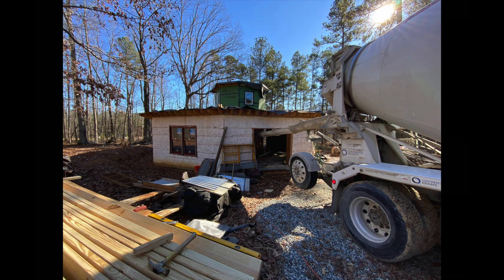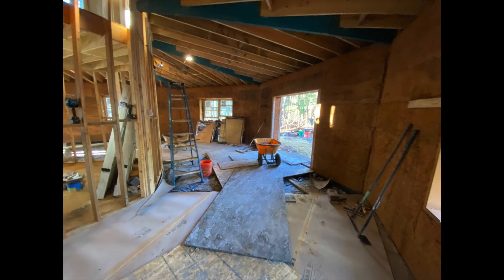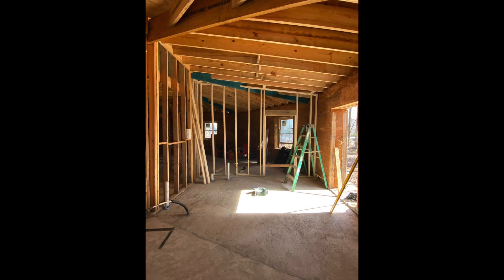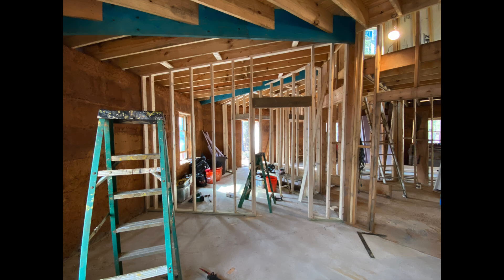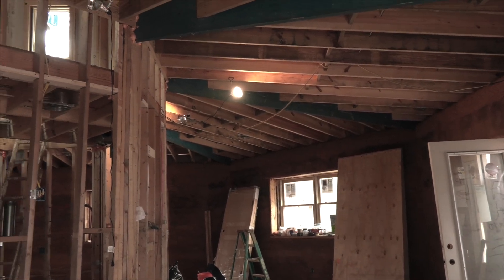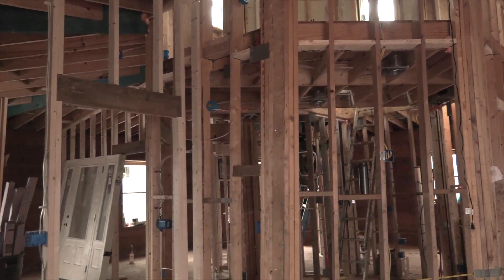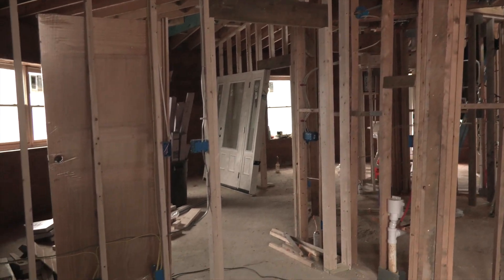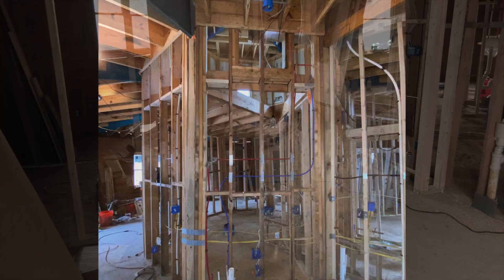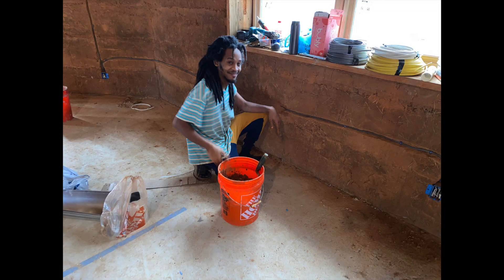We chose to frame the interior octagon out of wood. We had most of our systems there — especially our plumbing, the main bathroom, and a lot of the electrical work. Having that wood framing allowed for much easier installation of the plumbing systems. Where we put electrical in the Cobb walls, we channeled out at least an inch and a half deep and ran wire directly in the Cobb. We needed to use UF wire because it's in contact with earth.